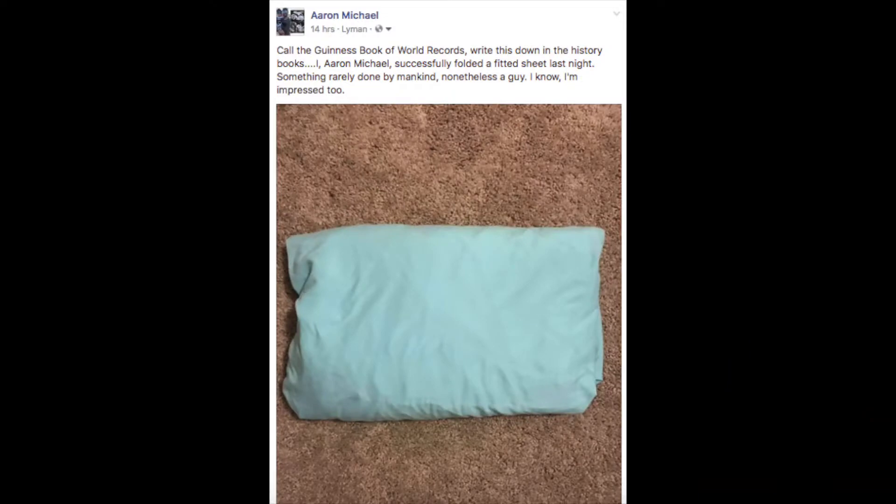So yesterday I posted a picture on my Facebook bragging about how I figured out how to fold a fitted sheet. Kind of a big deal. I mean, that thing's hard to do. Anyway, today I'm going to show you how to fold one of these suckers right here. Really simple, I promise you.